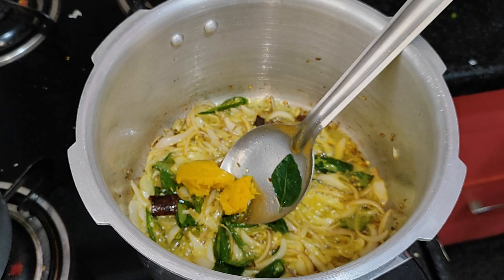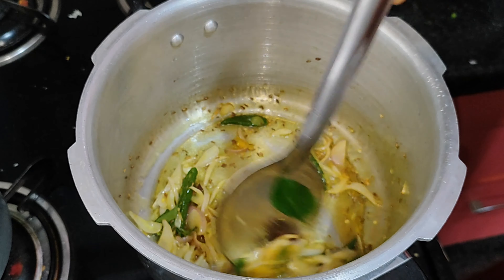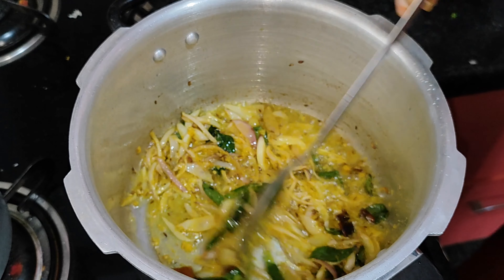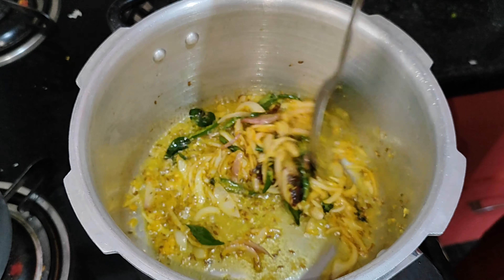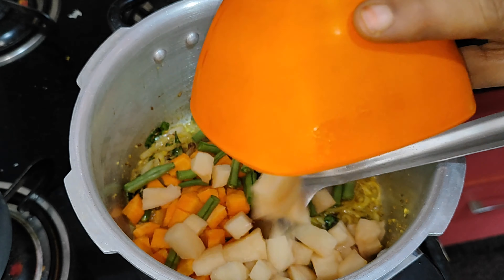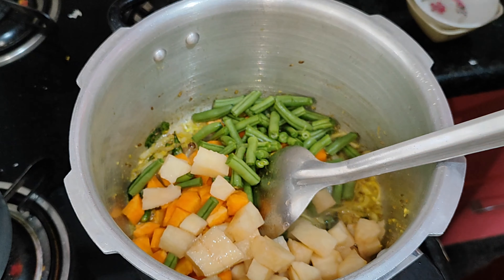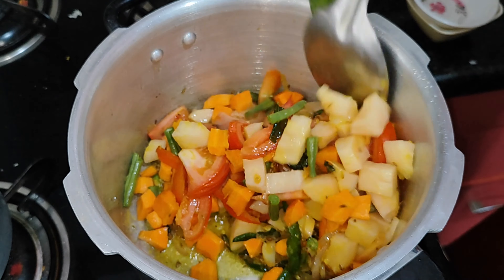Now add the green pepper to the browned mixture, and add 1-2 portions of green pepper. Add 1 cup of beans and 1 cup of potatoes. This vegetable will be perfect on medium flame. 1-3 tomatoes will be good.